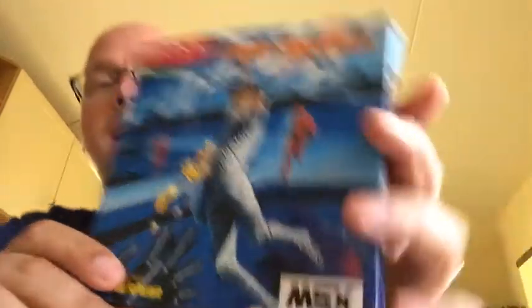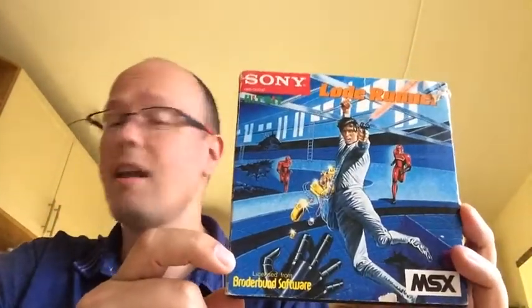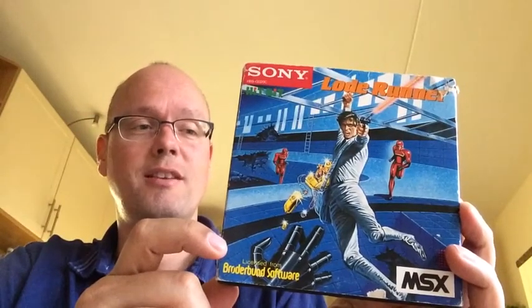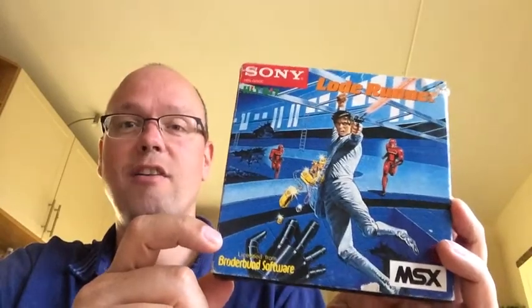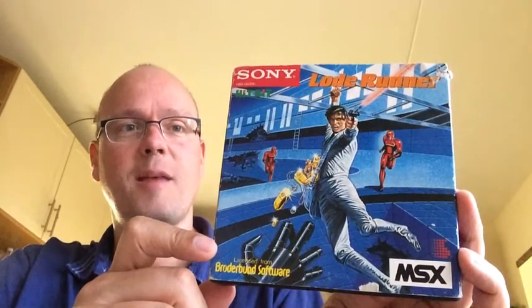Pretty intense game and I really like it. I played this a lot on the Commodore 64, also played a lot on the MSX and loaded it from disk. But it's nice to have a cartridge. I love the box art and it's great to have some boxed MSX games.